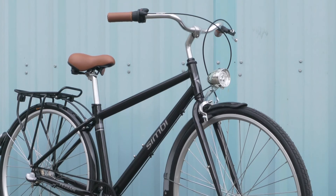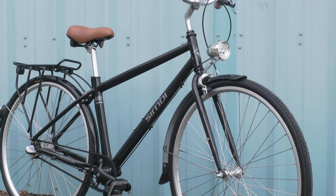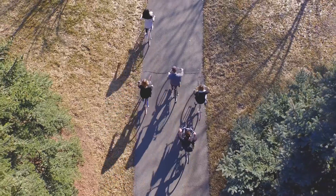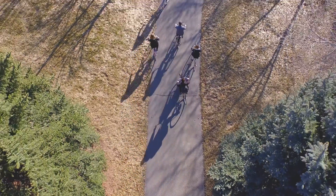Why CIMBY? We created CIMBY to be a bike for everyone — casual riders, commuters, students, even non-riders. We kind of went back and said, what's keeping people from riding bikes more often? What's keeping people who normally wouldn't even ride bikes from starting to ride a bike?